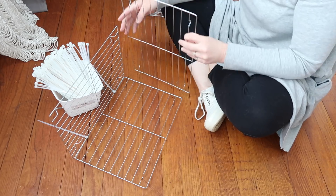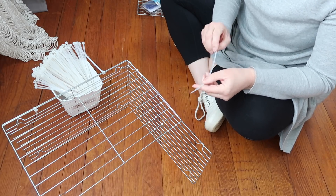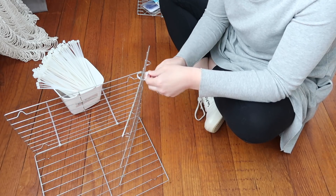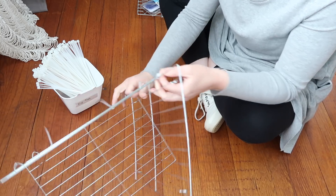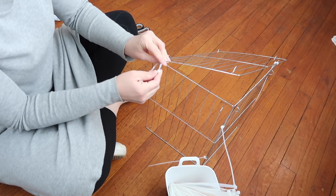I started figuring out how to put the side on and decided to make it vertical instead of horizontal, because I thought I could put my Happy Planner in the top and it would just be a little taller on the side. The beginning part is definitely the hardest, but once all the pieces start coming together it really starts taking shape very quickly.